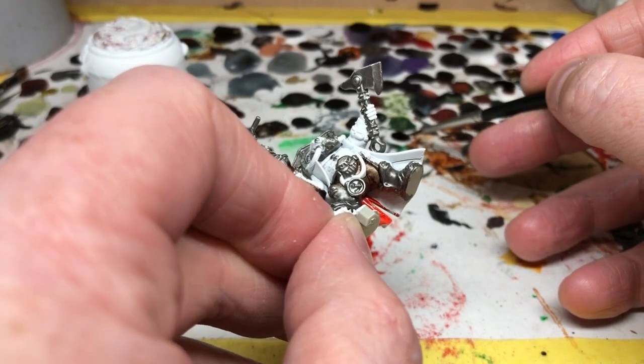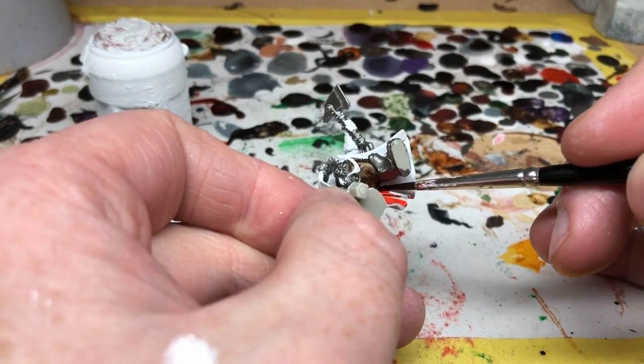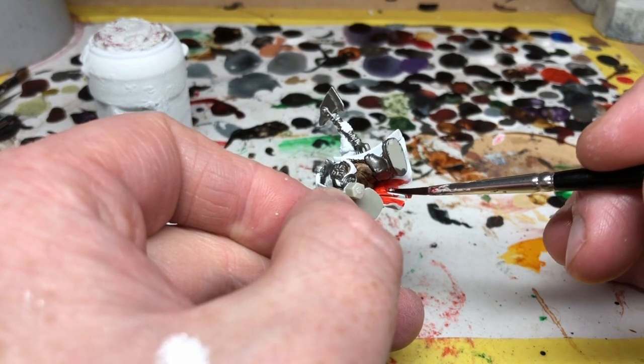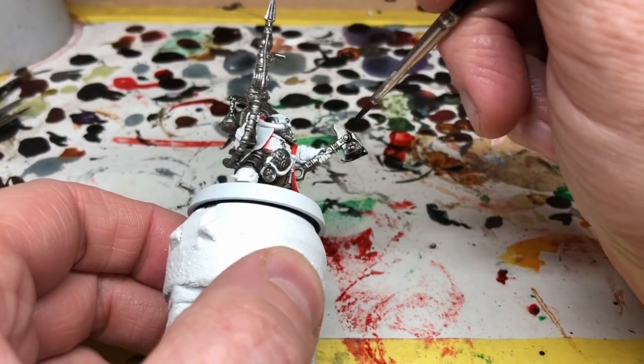It's not absolutely necessary, but I thought a nice little pop of red would add some more interest to the character. Next we're moving to Gravelord Gray and we're going to be applying this to lots of the metal on the miniature.